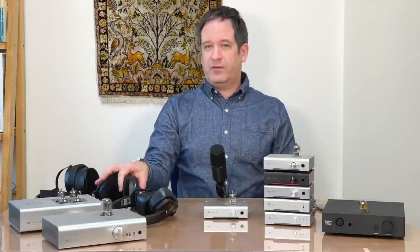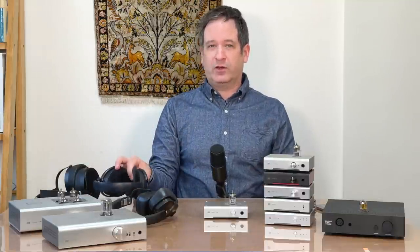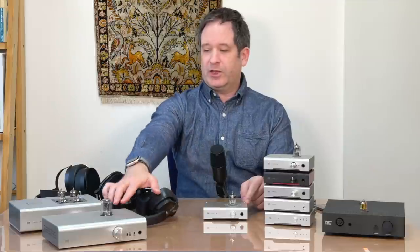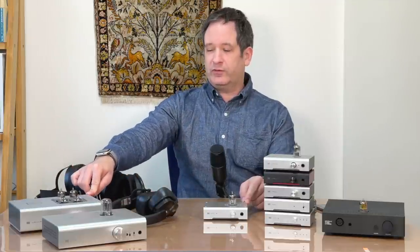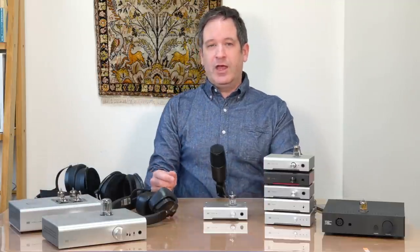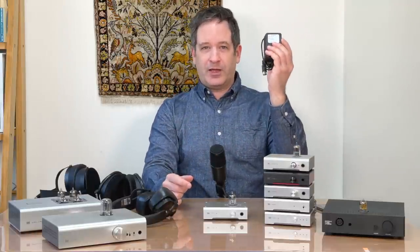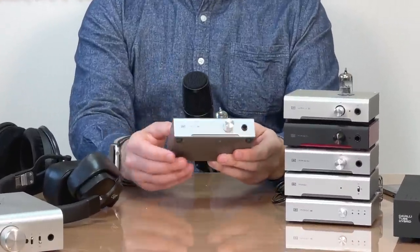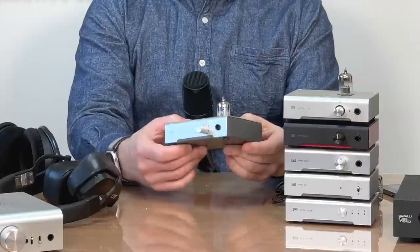While things like the Valhalla 2 have an advantage with high impedance headphones because they don't need extra circuits or transformers, hybrid tube amps are very good as all-round headphone amplifiers. You'll notice the Vali 2 Plus is much smaller than something like a Lyr 3 or Valhalla 2. Inside those larger amps are transformers; in the case of these small amps, the transformer is in a wall wart. On the front we have a volume control and a 6.3mm quarter-inch socket.